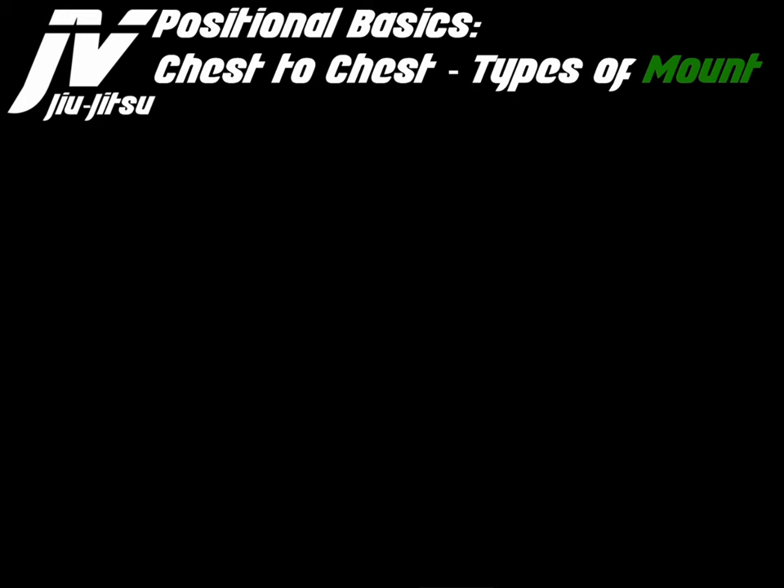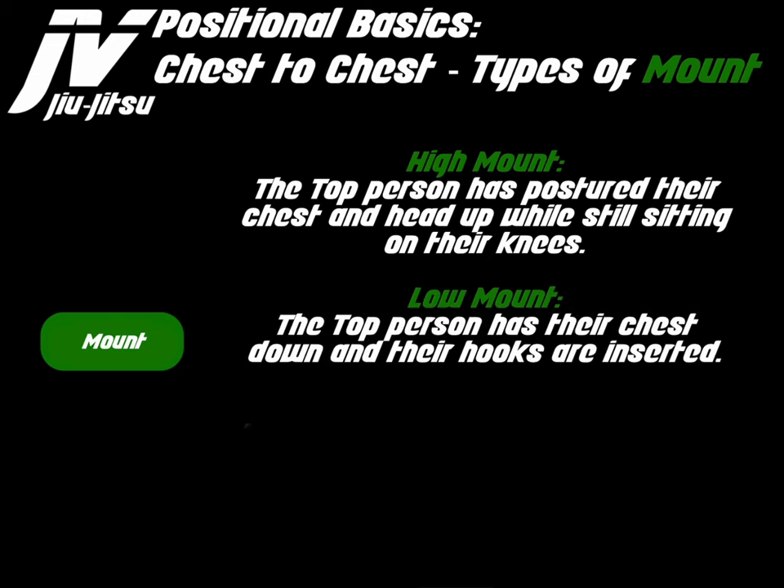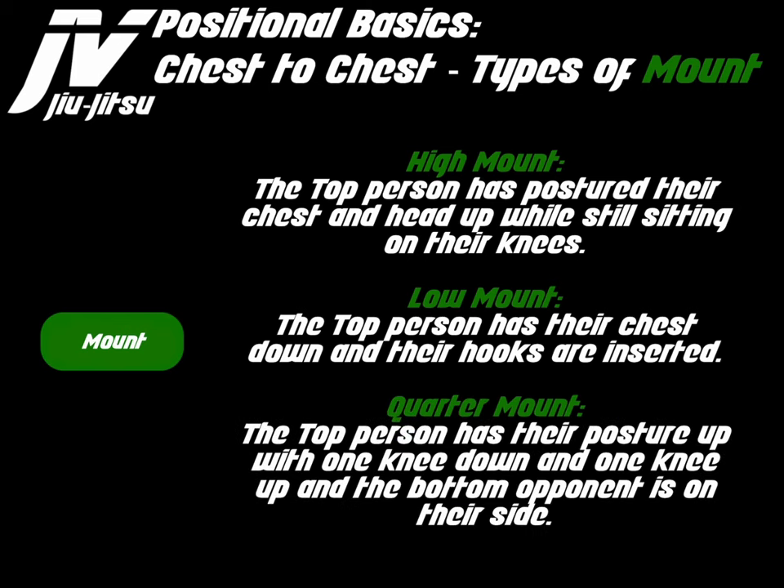Mount types include: high mount, where the top person has postured their chest and head up while still sitting on their knees; low mount, where the top person has their chest down and hooks inserted; and quarter mount, where the top person has their posture up with one knee down and one knee up, and the bottom opponent is on their side.